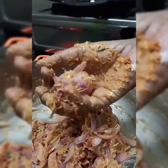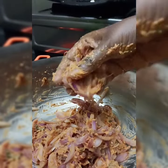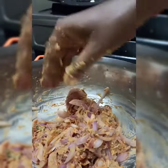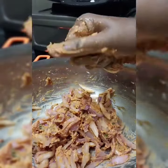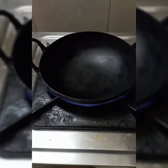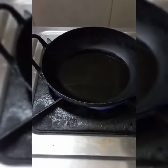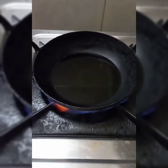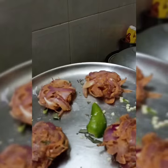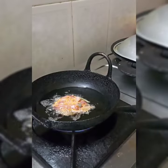Now we have to prepare the bread as well. We will set it as a plate. I will add it in the bowl and use it. You can use a care dish for authentic Kerala style. I will put it in the bowl.